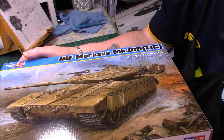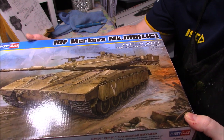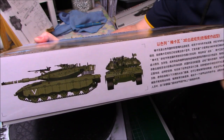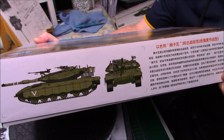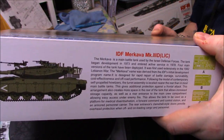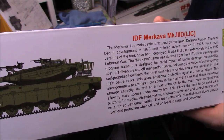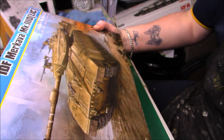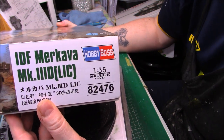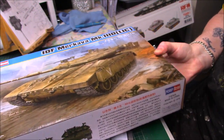I'm going to build the same Merkava, but from a different company. You can see it's Hobby Boss and it's the IDF Merkava Mark 3D LIC - a nice kit. There's a nice profile of it on the side, it looks sexy. It's one of the nicest looking tanks. The kit number is 82476. It's fairly popular and not too expensive on eBay and places like that.